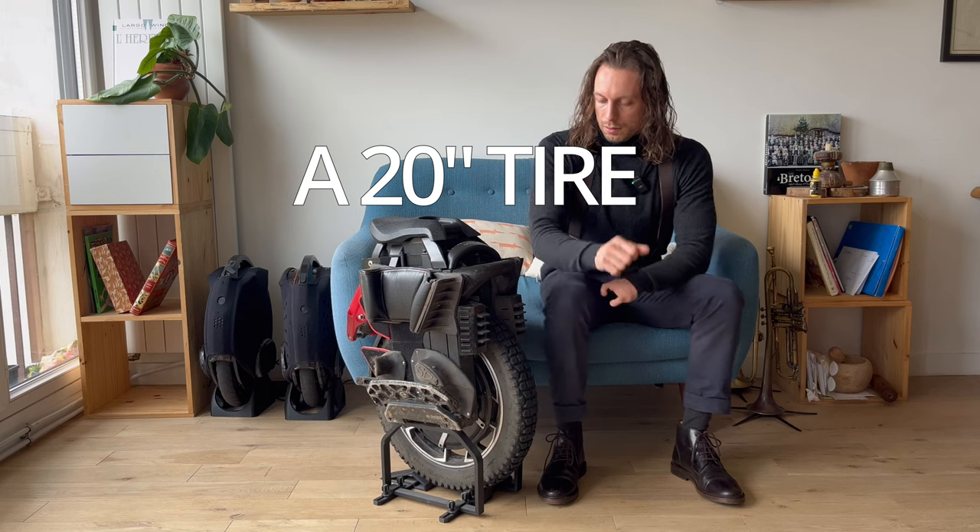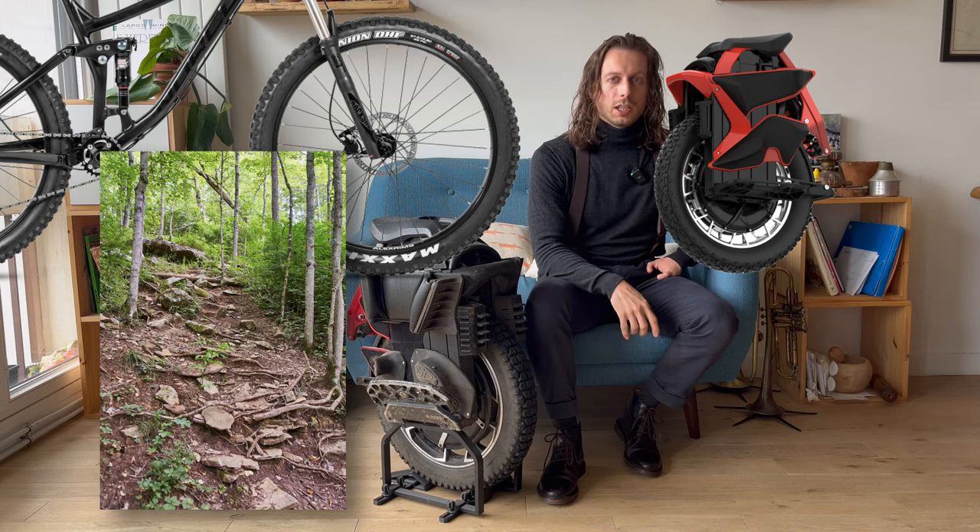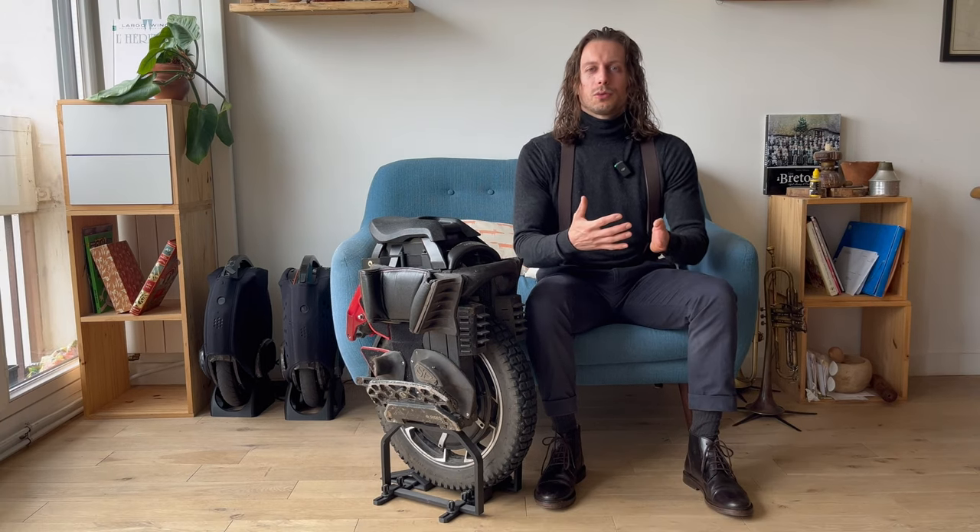A 20-inch tire — check. Look at the size of an MTB tire, now look at the size of the S22. A 20-inch tire makes your EUC swift, maneuverable, and gives you good stability, so there's absolutely no reason to get anything bigger or smaller. You might ask why InMotion and Begode recently released off-road 16-inch wheels — why are they all orange? Same answer.